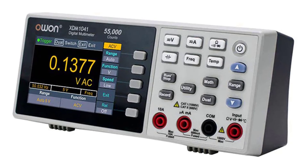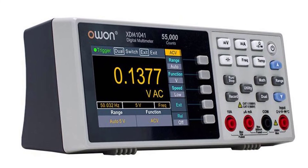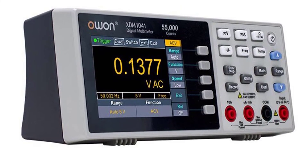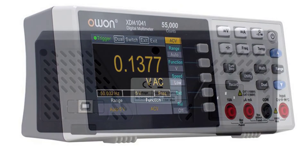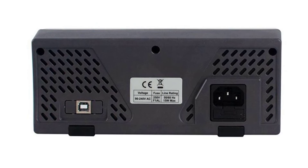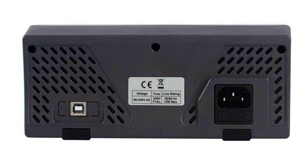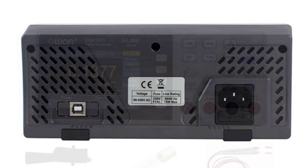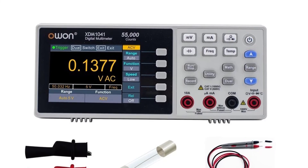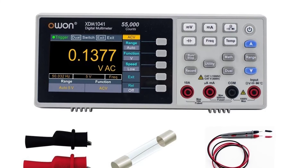Its functions operate independently of the selection of ranges and settings. Using the manual ranging function, the multimeter measures up to 999.9 V or 1000 A. It measures frequency from 10 Hz to 100 MHz and temperature from -4 to 185 degrees centigrade. The DM 1041 comes with a backlit LCD, a removable protective cover, a test lead set for voltage and resistance, test probes, a wrist strap, and a removable pocket clip.